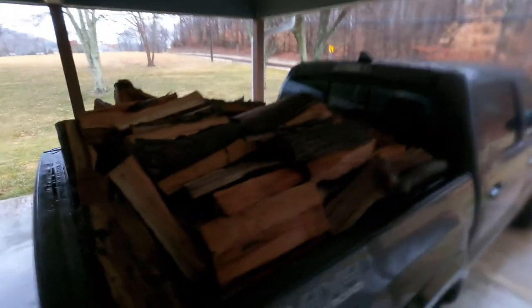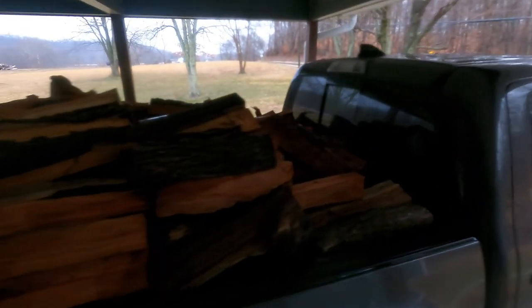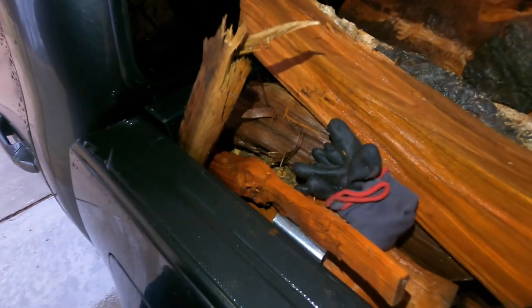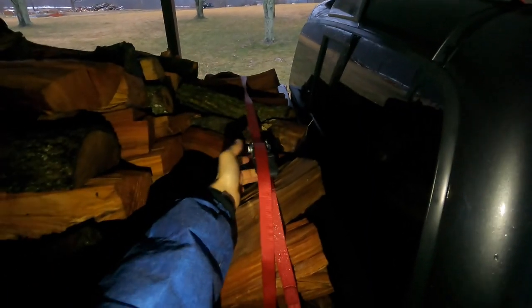All right, we got it loaded up — finish product, yes! All right guys, never underestimate the power of a Tacoma. Here's what I'm up against, trying to go for that right there, but I'm gonna have to move a couple pieces. And just like that, I'm gonna call that good — got some good tension on it.